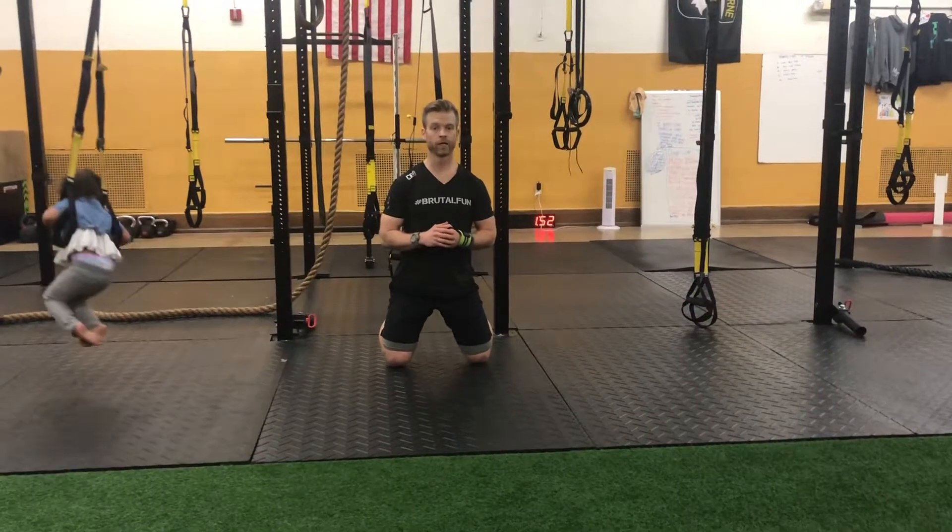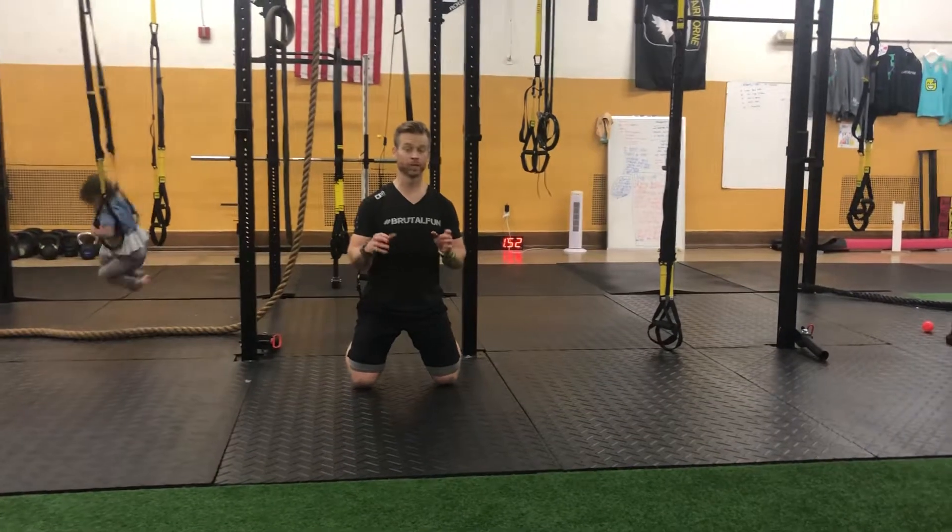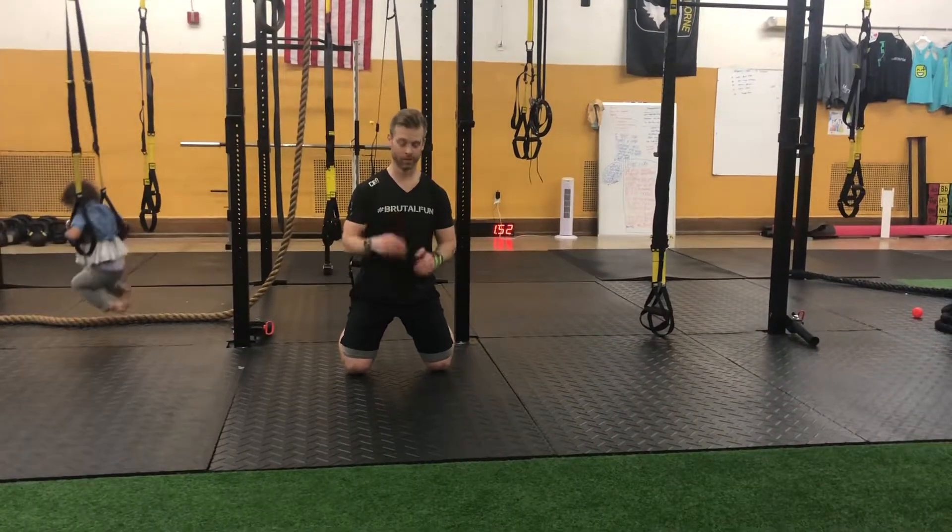Hey, Justin Arnold back here again with FlexMP, bringing in our TRX Tuesday. Today's all about the quads — we're going to do a nice little quad finisher with three exercises I really like to do.